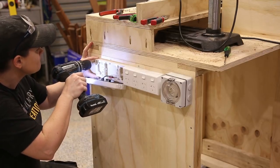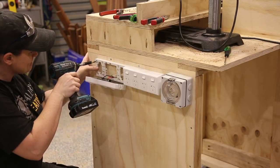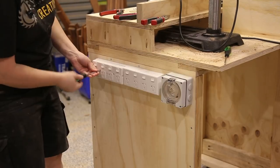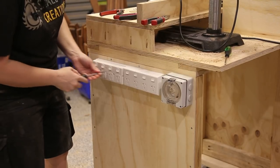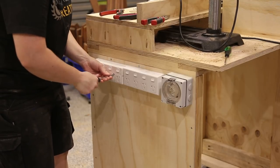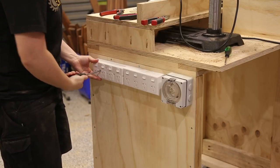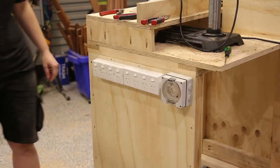To get power to the workbench I run an extension cord for power in and essentially two power boards for power out. This means I only have one cord running from the wall, and given that I'm only one person and can only use one tool at a time, this won't be a problem. This is how I had it set up on my last workbench and I never had an issue. However, if you're not comfortable doing your own electrical work, make sure you get an electrician.